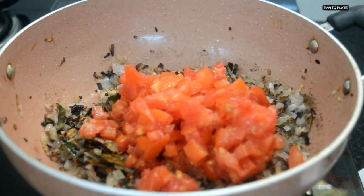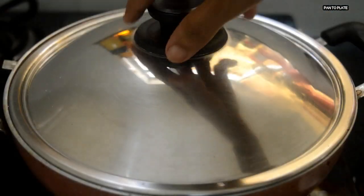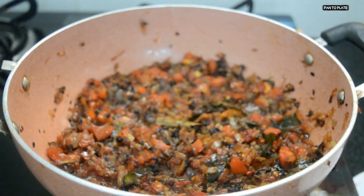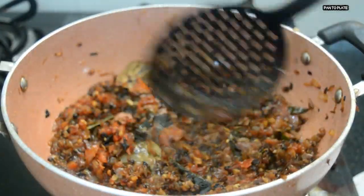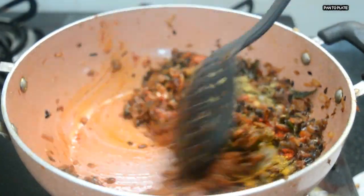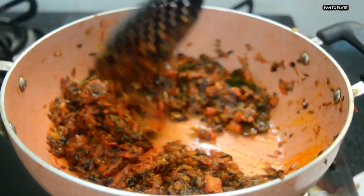Once the onion turns brown, add the chopped tomatoes. Cover with a lid and cook for 2 minutes until the tomatoes turn tender. Then add chopped ginger and ginger garlic paste, and mix. Add coriander powder, turmeric powder, red chilli powder, and garam masala. Keep the flame on slow, add salt to taste, and let it simmer for 1 minute with the lid closed.